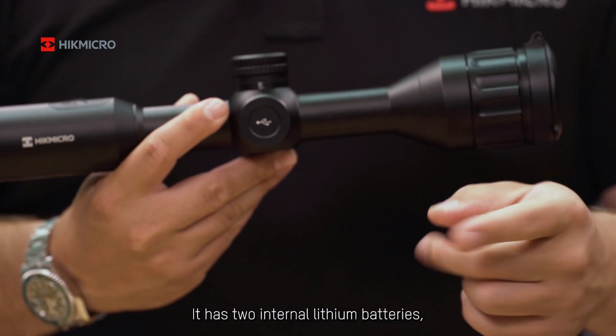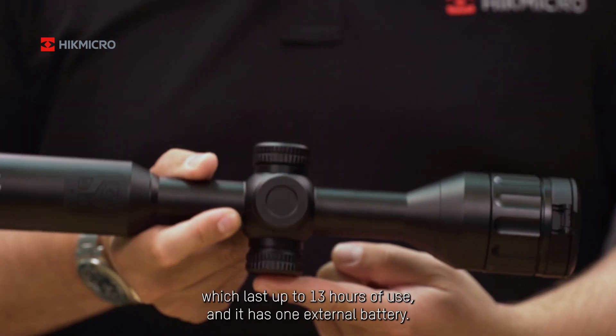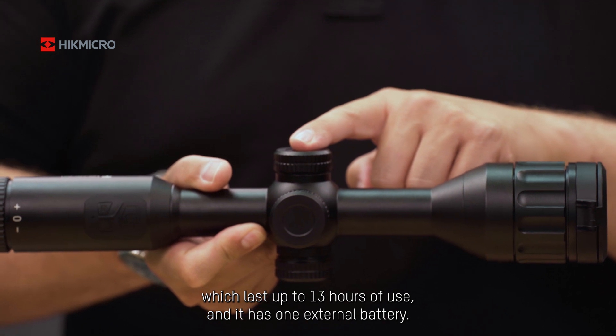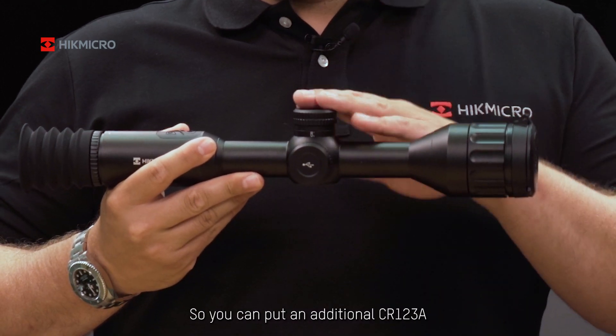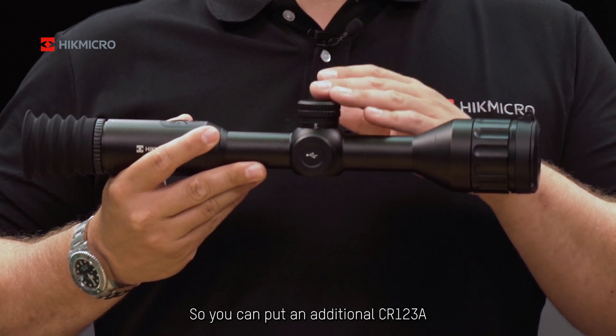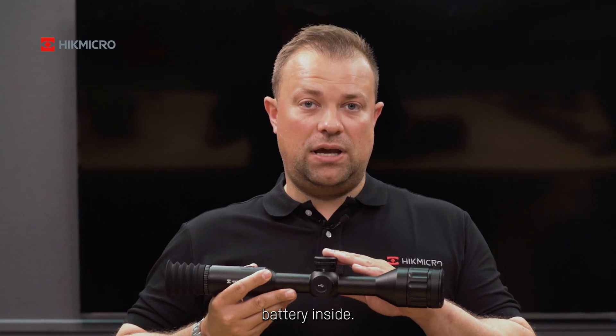It has two internal lithium batteries, which last up to 13 hours of use, and it has one external battery slot, so you can put an additional CR123A battery inside.